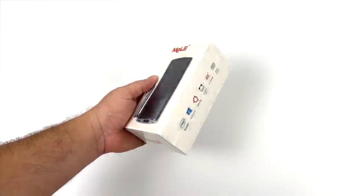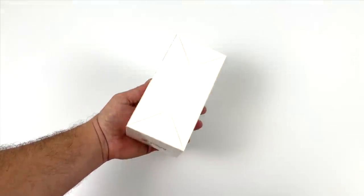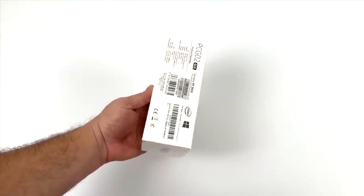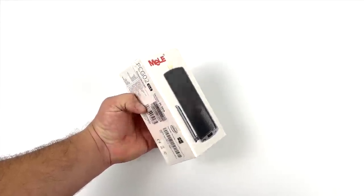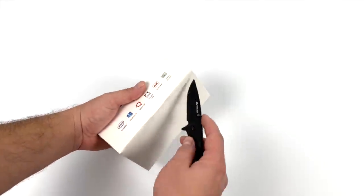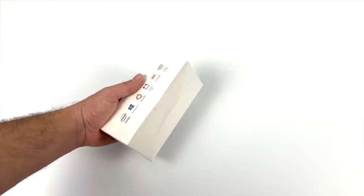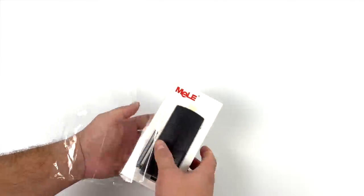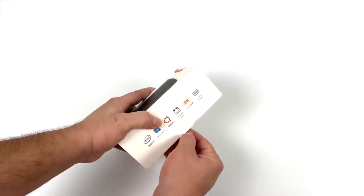Hey, what's going on guys? It's ETA Prime back here again. Today we're going to be taking a look at this all new Melee Windows 10 PC stick. This is a full-fledged desktop PC in a super small form factor — basically an HDMI dongle with an Intel CPU and 8 gigs of RAM. On paper, it looks like it could be an awesome little Windows 10 or Linux PC, and this one comes pre-installed with Windows 10 Pro.